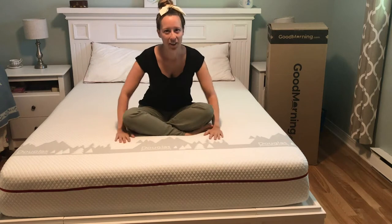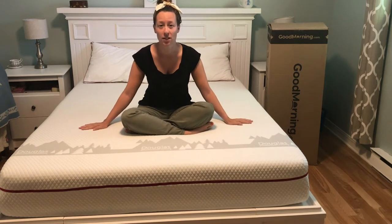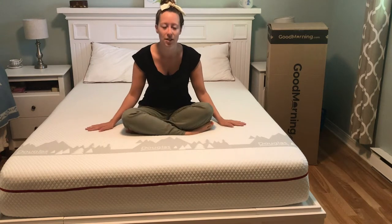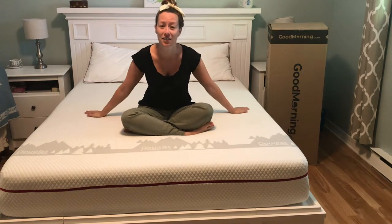The first thing I love about Douglas and GoodMorning.com is they're a Canadian company, and this mattress is made entirely in Canada from Canadian-sourced materials. It's really important to me to support Canadian businesses, so I love that about them.